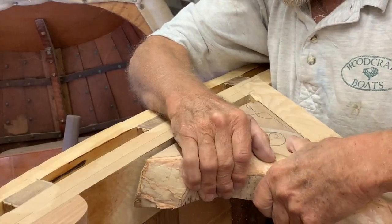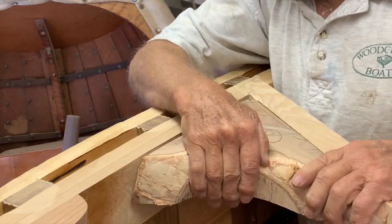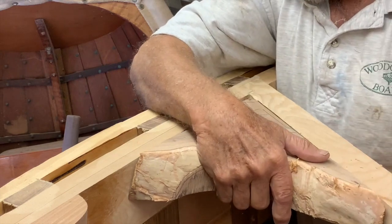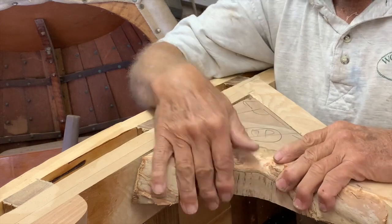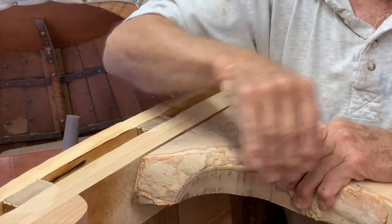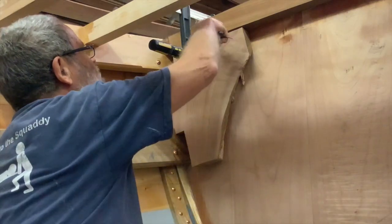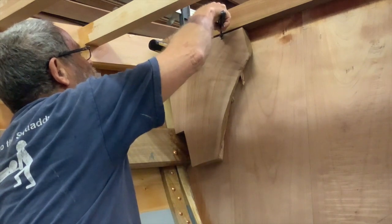The secret to fitting any knee is to fit one side first and then mark and trim the other side. If your approach is to take a little bit off one side then a little bit off the other, that way madness lies. If one side is straight, like the side of a deck beam, fit the knee to that side first. If both sides are curved, fit the knee to the simpler side — that is the one with the least curve and/or bevel.